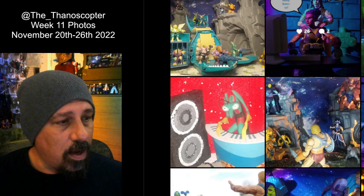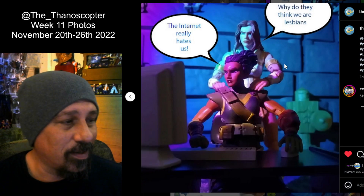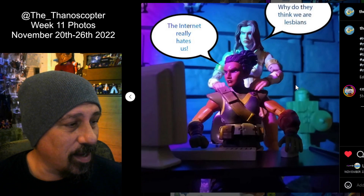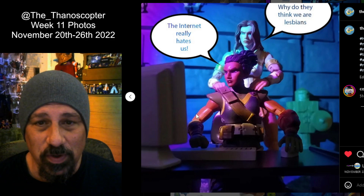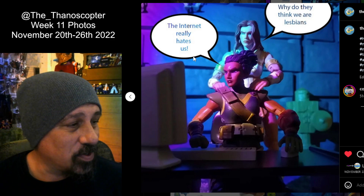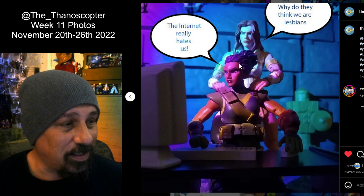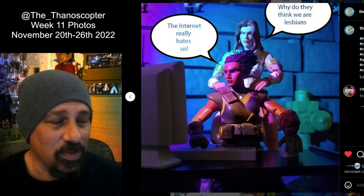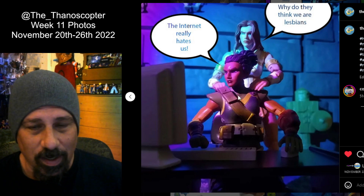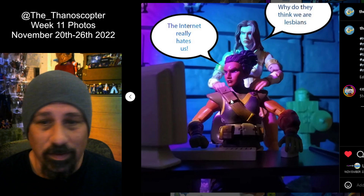Up next, this one's a pretty funny shot — it's kind of playing with the Revelations hate. You got Andra and Tila looking at some posts on the internet. Andra is like, "The internet really hates us" — because man, they did. And then I thought it'd be funny if Tila was giving her a back massage while asking, "Why do they think we're lesbians?" Because that was a lot of the speculation. There was a lot of Revelations hate and I was just kind of playing with it. Thought it was funny.